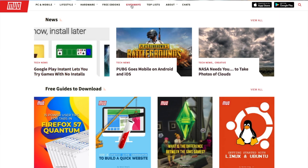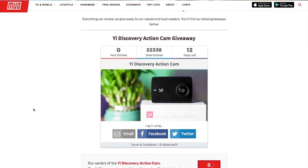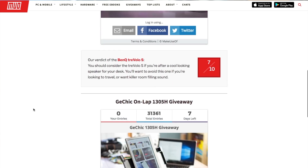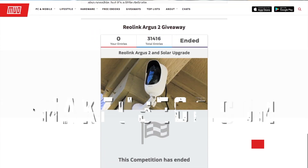Thank you for watching this review. It's a shame the Spark Maker didn't live up to my expectations at all, but that's just the way it is sometimes. Do please subscribe if you're not already, because typically when we review two or three products a week we do give one away. Head over to makeuseof.com/giveaways to see all our current giveaways, and check out the main website at makeuseof.com where we have tips, tricks, and free PDF download guides on all aspects of computing.